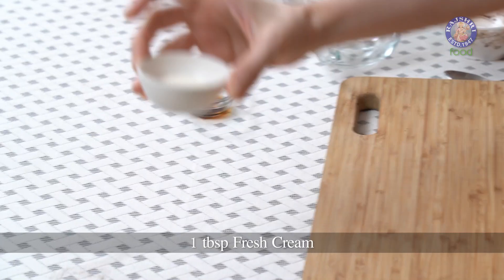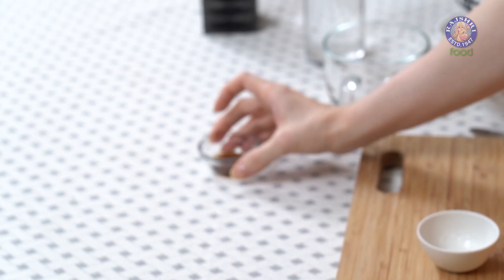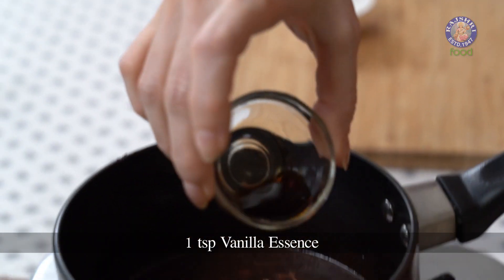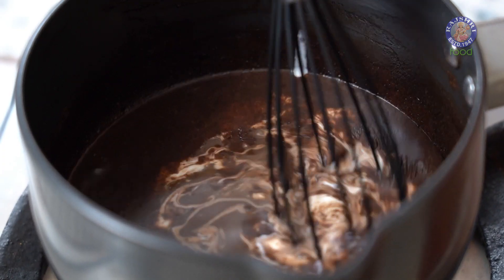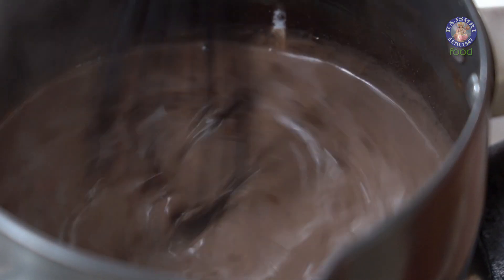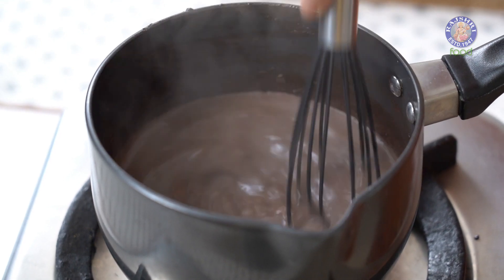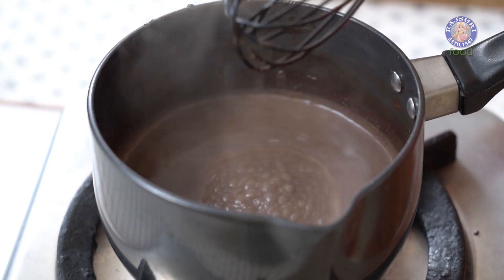Let's add the final 2 ingredients: 1 tbsp of Fresh Cream and a tsp of Vanilla Essence. Let's give this a final mix. And this is done.